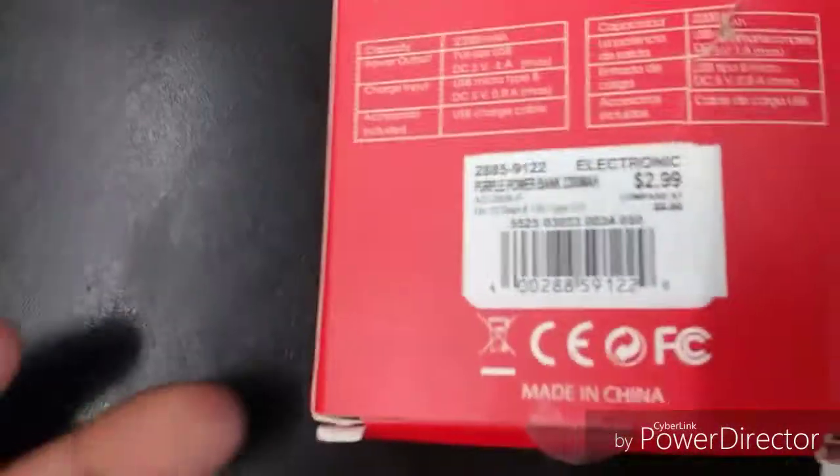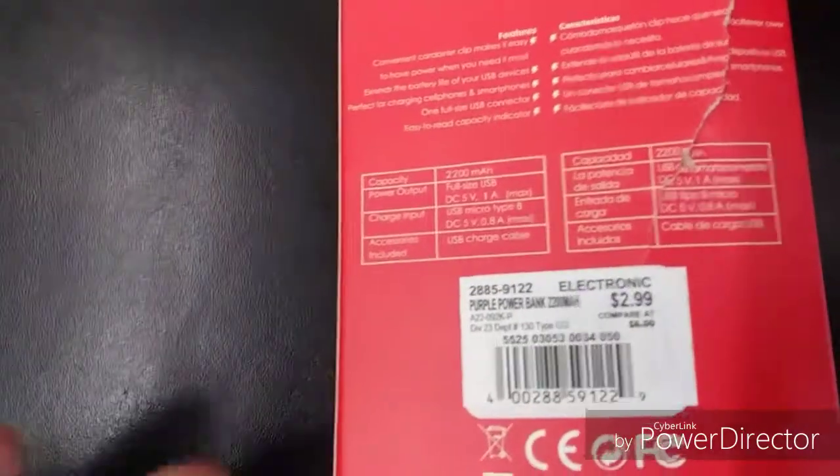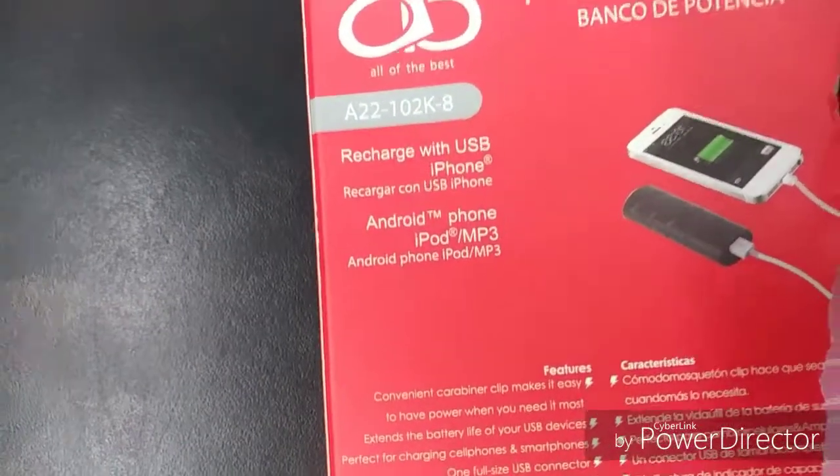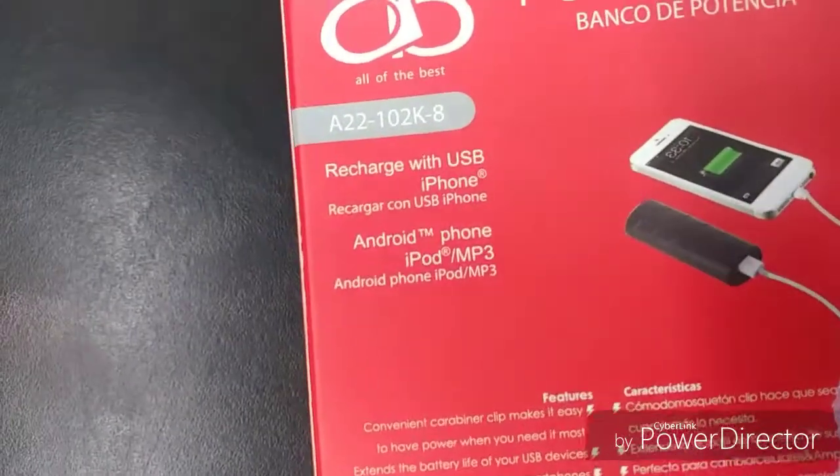But I recommend you fully charge it first — give it like 24 to 72 hours of charge. It's rechargeable with USB and can recharge via iPhone or Android.